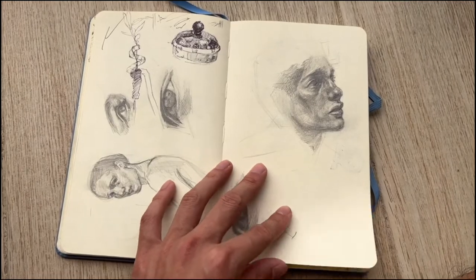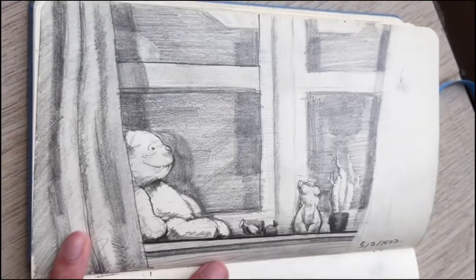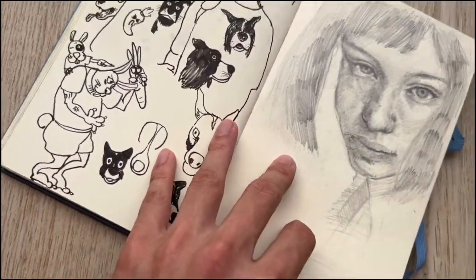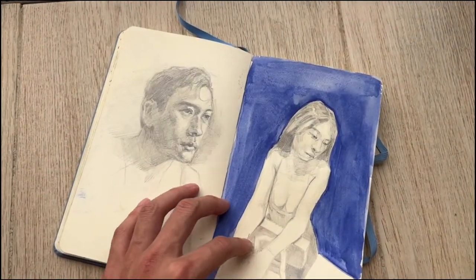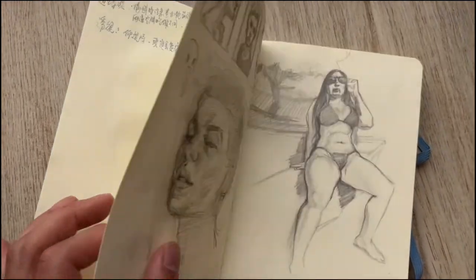Of course, this is not the only sketchbook that I have — I have a lot of sketchbooks. A sketchbook is always a good record to check your progress. These books are always the best record of my growth.